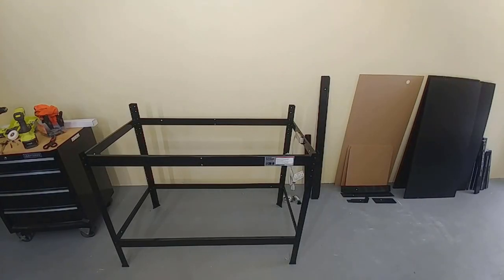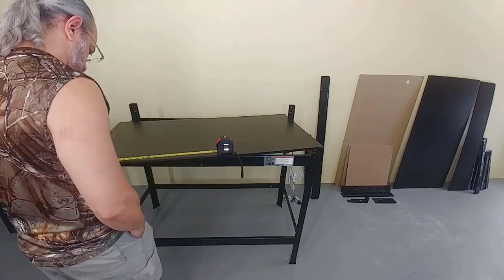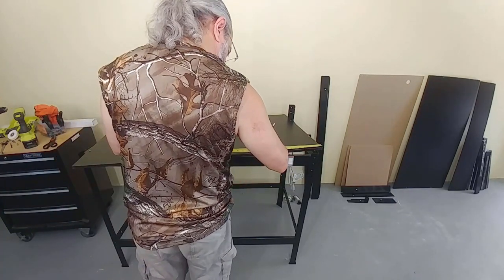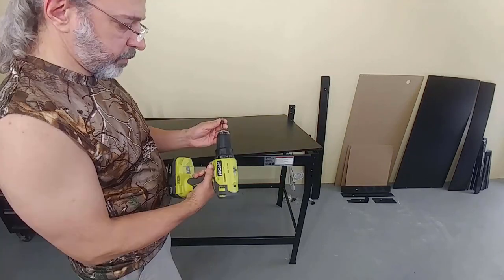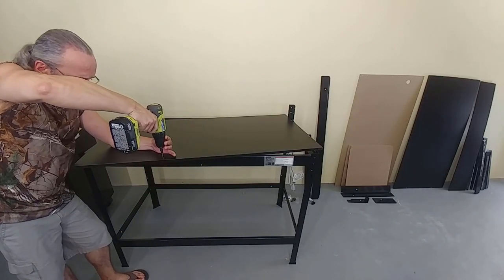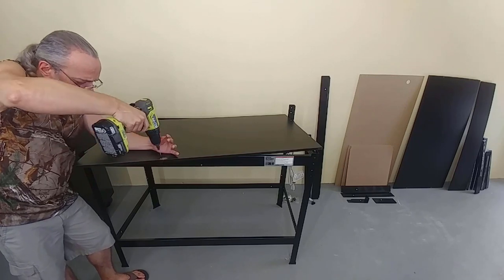With the frame all together, it is time to put in place the bottom shelf and the workbench deck. As the title of this video suggests, we are going to be doing some modifications to this Harbor Freight workbench to make it a better solution for your garage workspace. Let's start by making a pencil mark on either part number 19 or 20 — these are the bench top and the bottom shelf. Make a mark about 15 inches from the end and about 3/8 of an inch from the edge. We are going to be making four additional holes on each of these with a number eight countersinking bit. Understand that this procedure is 100% optional.